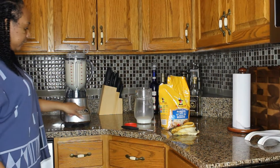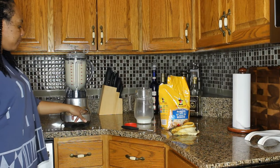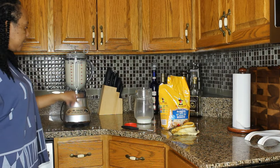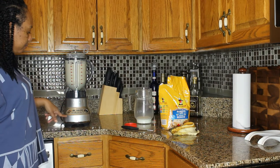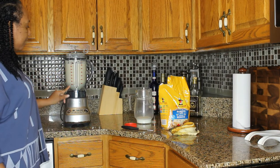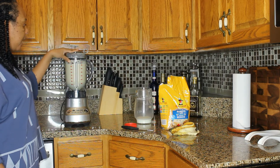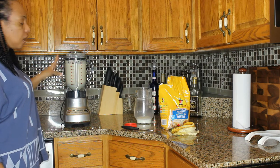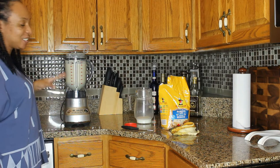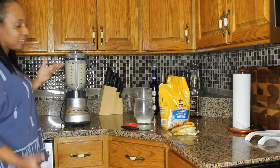There's a timer on here that I wanted to show you guys. It times the smoothie for one minute, then goes through its process and completes it. I think it did a really good job — I haven't tasted it yet, but I love that I didn't have to stay here and monitor it the whole time. It turned out really well.